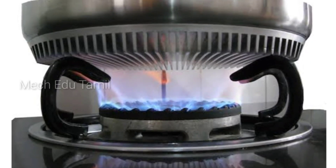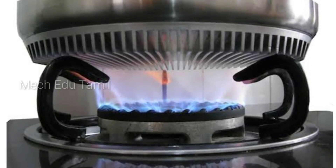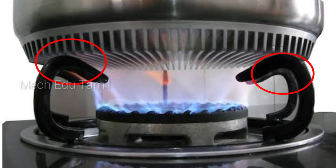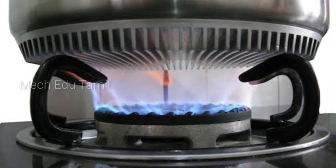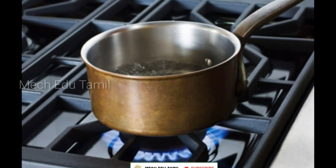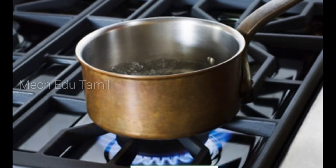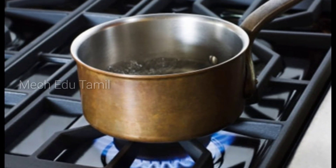If we hear the sound of the burner, it's a light touch — that's the sound. We can hear the sound of the metal load. Now we can check the gas burner in the house, so we can hear the bike. It's not a problem — so it's a good thing.